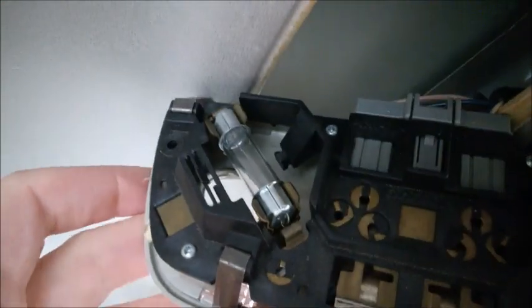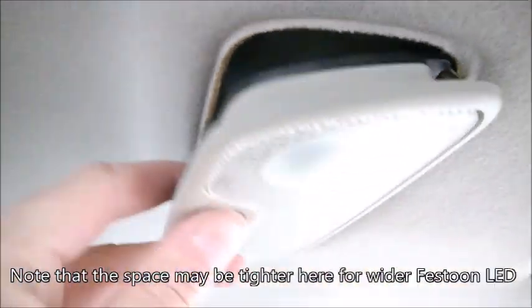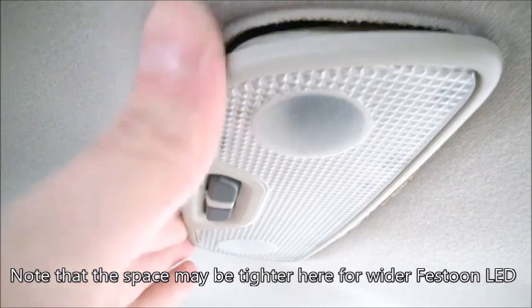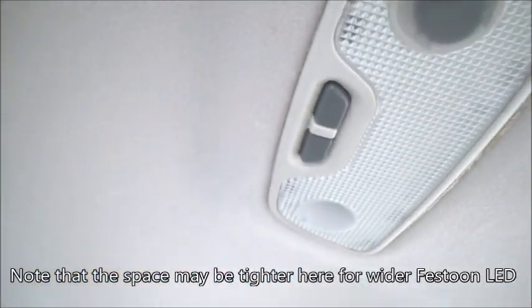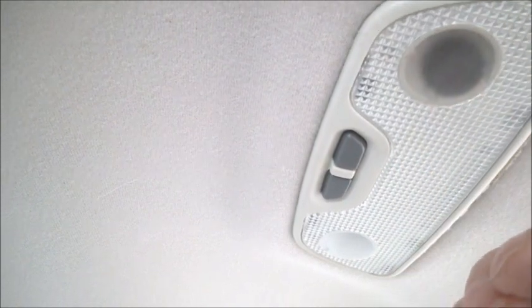This is it — again 42 millimeter, two of them. I have to say I did use the same festoon LEDs as in front, and I noticed they were really overheating in the rear — it was really smelling like burning — so I removed them from the rear dome lights.